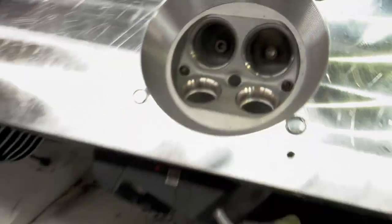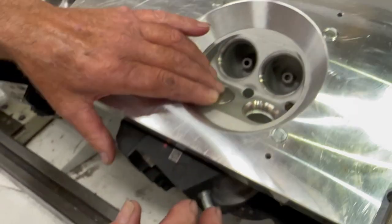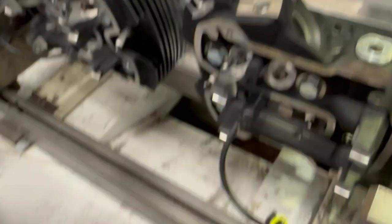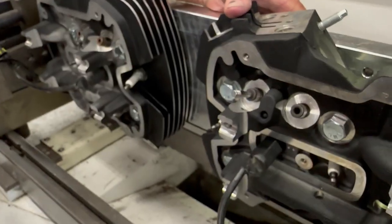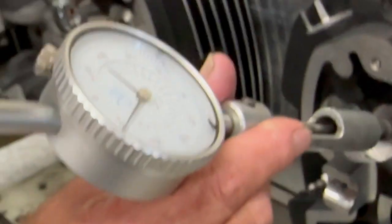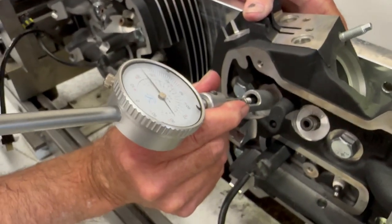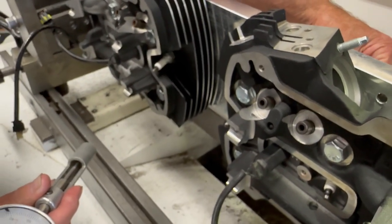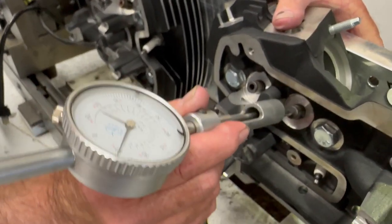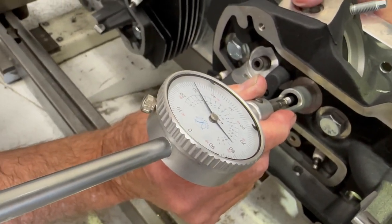The most important thing — Harley uses a one-piece rocker arm for this — and the most important thing here is getting our valve protrusion and making sure that it's within a thousandth. So we put this here like this — it's at 30 — and we come over here and check this, and it's at 30.